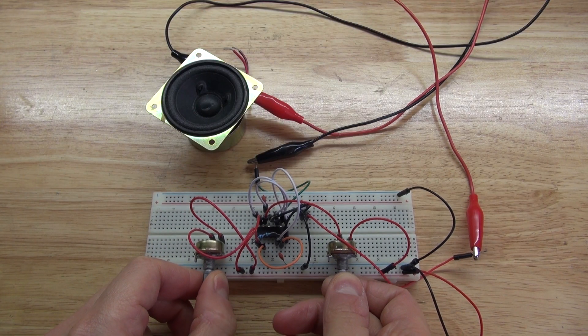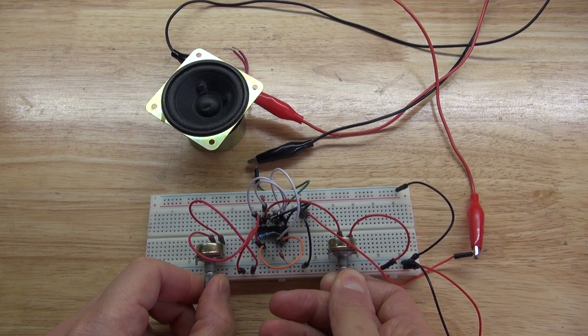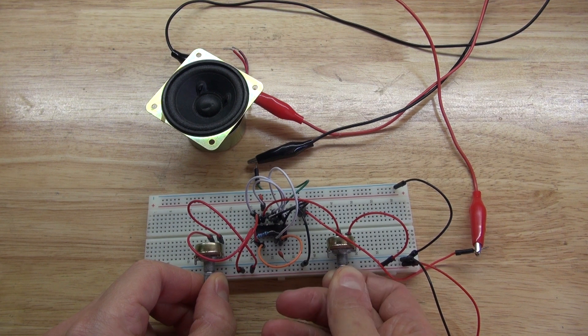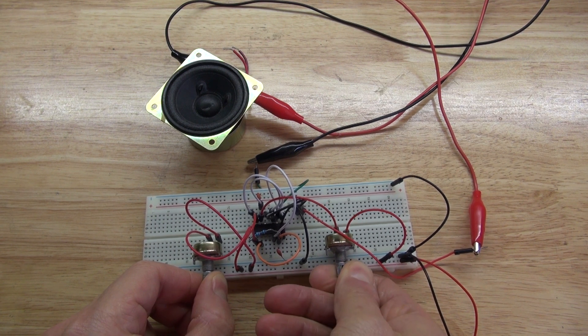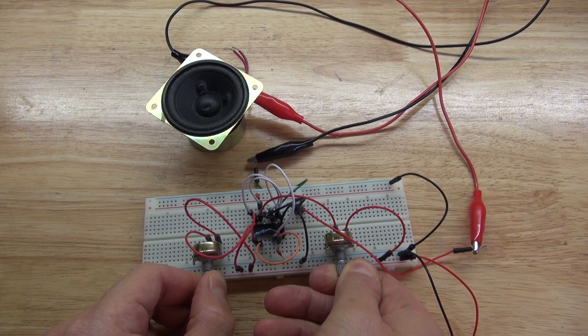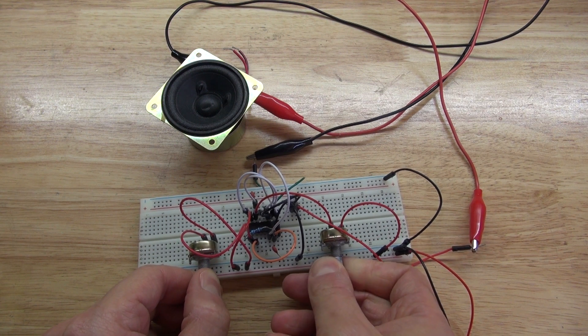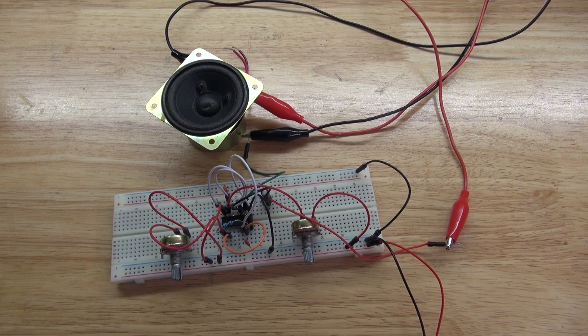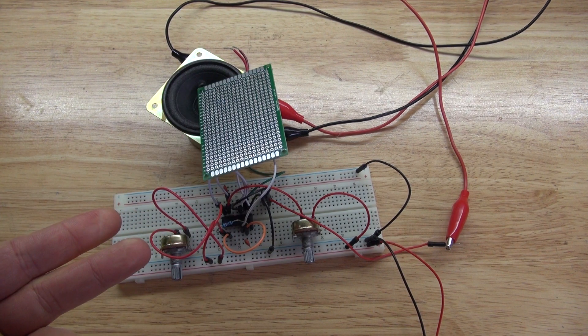Let's have a listen. And that's what this sounds like so far. Now let's complete the project by putting it on a perfboard. Let's get started.